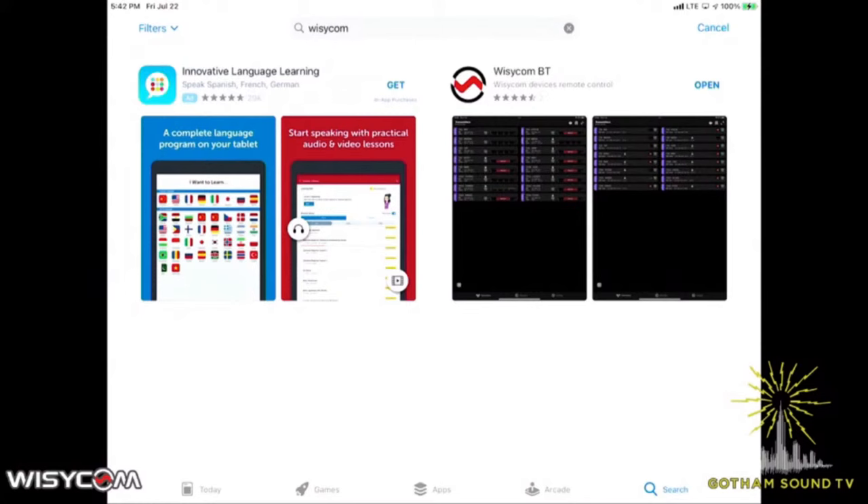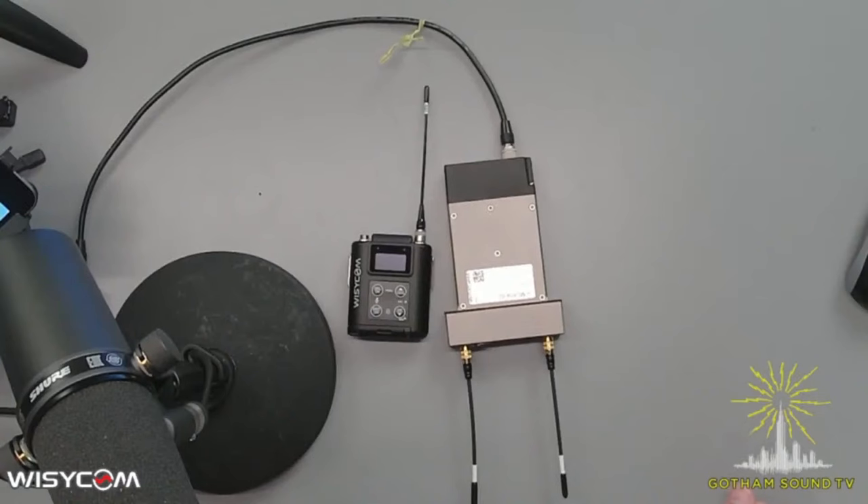The new Wizzicom Bluetooth manager — for those of you that don't know, the new Wizzicom products, the MCR54 and the MTP60s, are Bluetooth enabled. There is an app for both Android and iOS that are releasing more features day by day.